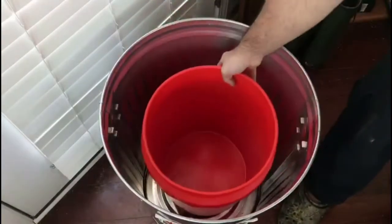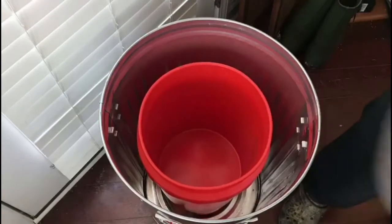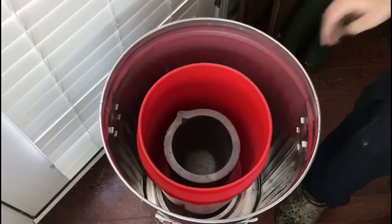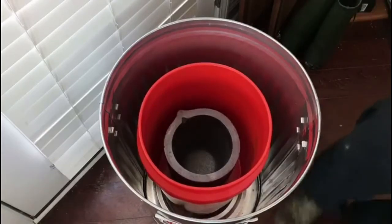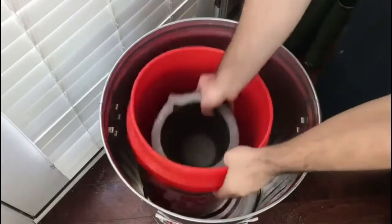The 20-gallon trash can I'm using is just about 18 inches around, the 5-gallon bucket is 12 inches around, and the crucible is 8 inches around. This will give me about 2 inches of insulation and then 2 inches between the crucible and the foundry wall.